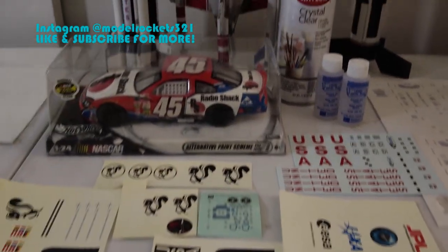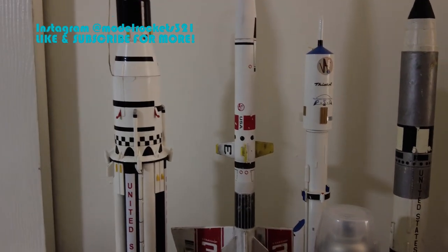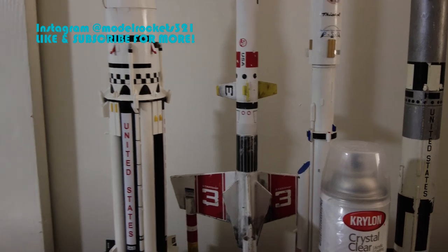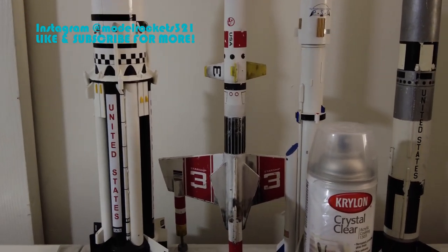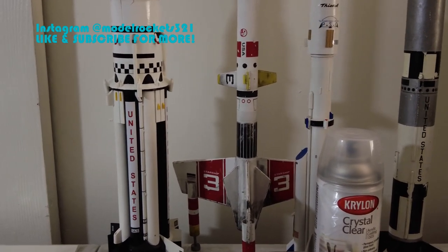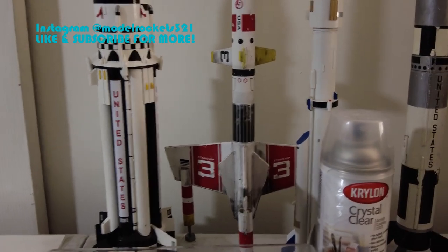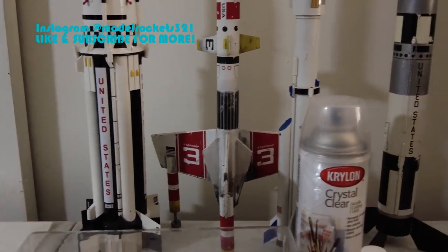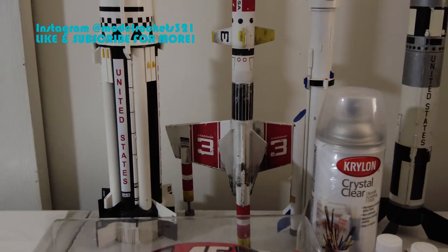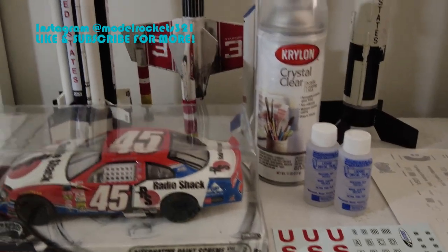We're going to talk about decals today — water slide decals. I've made many over the years for a lot of my rockets. My beginnings with decals go way back, probably to model airplanes. I tried building a few of those — not really great at it when you're really young. But they would have all the decals: your little gauges, call signals, fin decals, tail numbers for the missiles. That was my introduction to water slides — I would ruin them a lot at a young age, but then you get better.